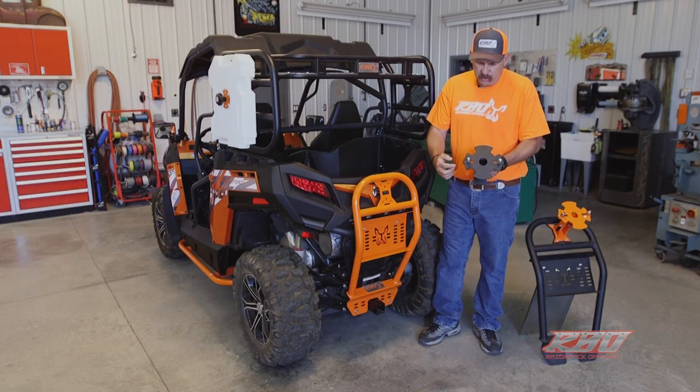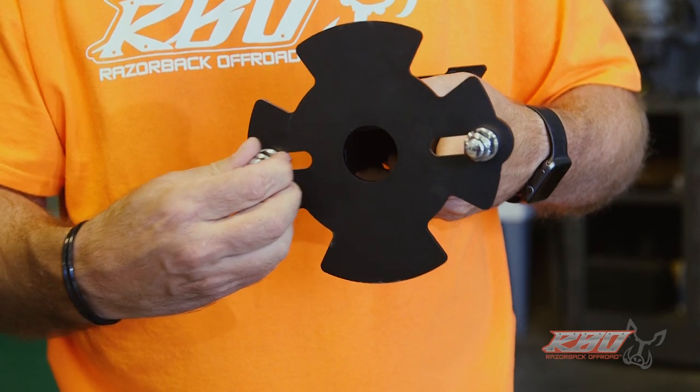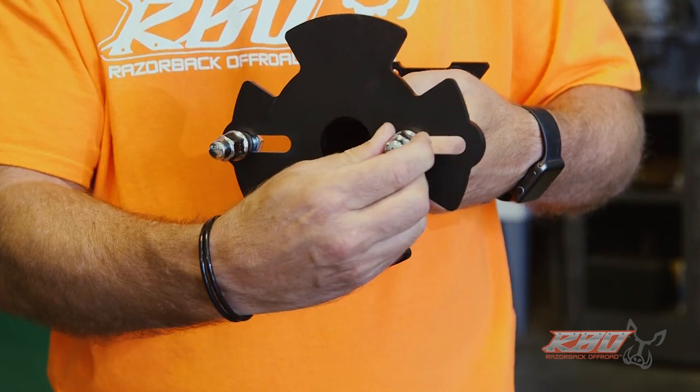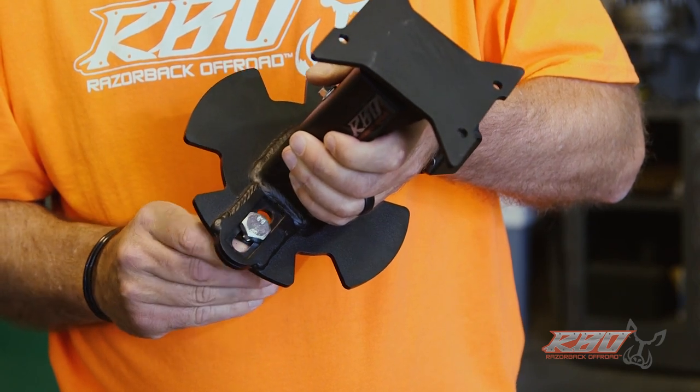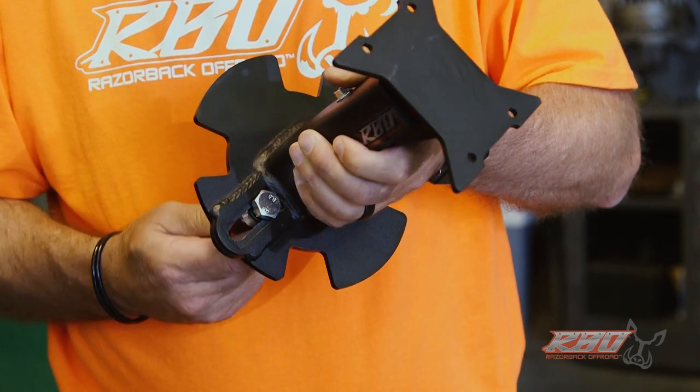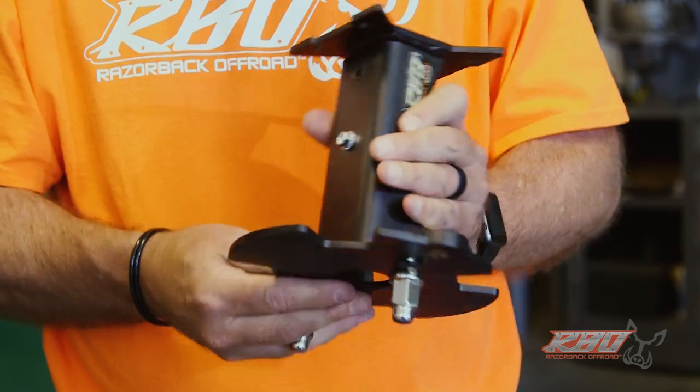Another thing we've done is made the slots adjustable to fit all different types of wheels. When you order this from us it's going to come with 10 millimeter and 12 millimeter studs as well as lug nuts, so it'll fit any ATV tire out there.